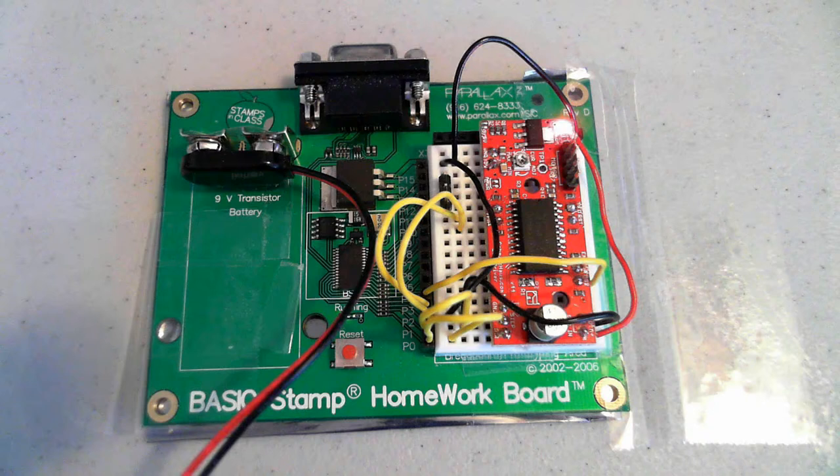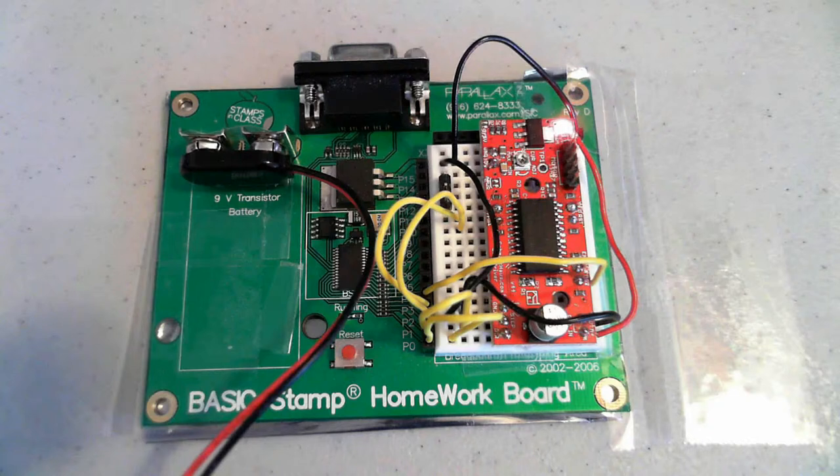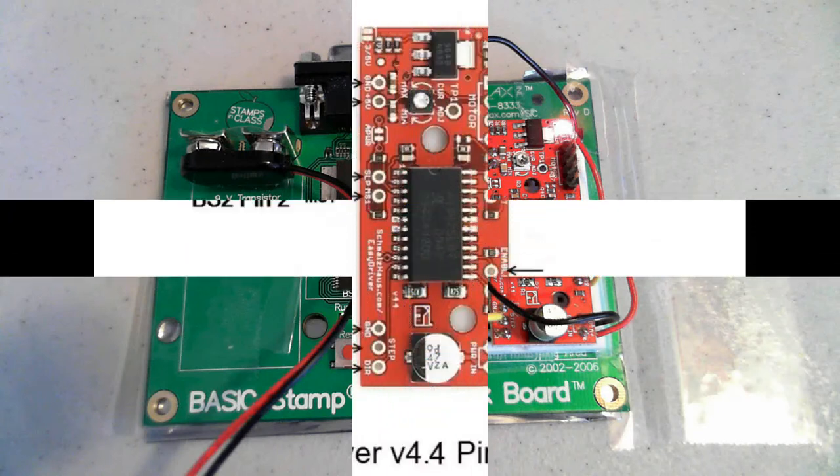Substituting the SparkFun easy stepper motor driver in place of the ULN2003 driver board, the software changes, but it is another good lesson learning about programming to drive stepper motors.